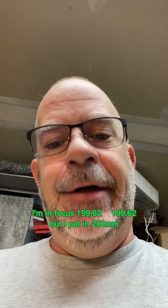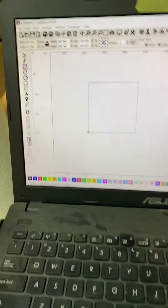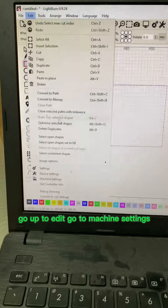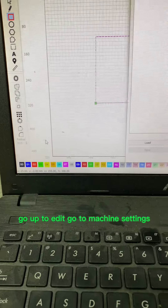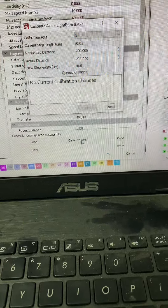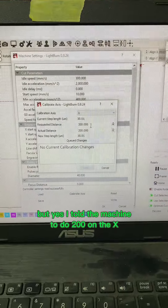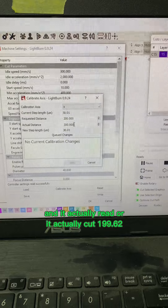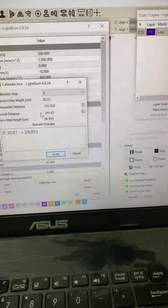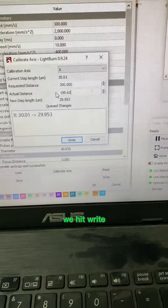I put in 200 millimeters, so can we fix that? Yes we can — this is how. Go into LightBurn, go up to Edit, go to Machine Settings, and go to Calibrate Axis. I didn't enter this — this is just what pops up. I told the machine to do 200 on the X, and it actually cut 199.62. You'll notice it changes the step length, so we hit Write.